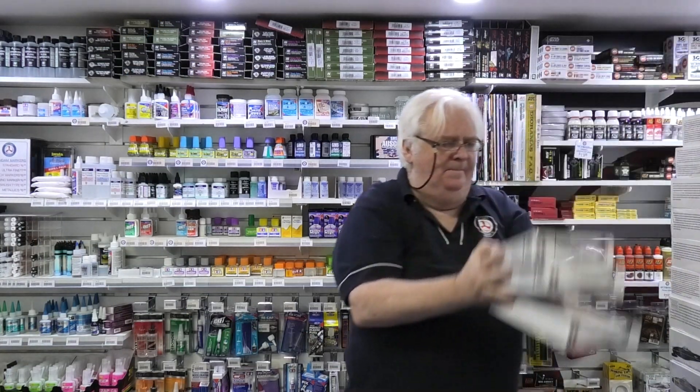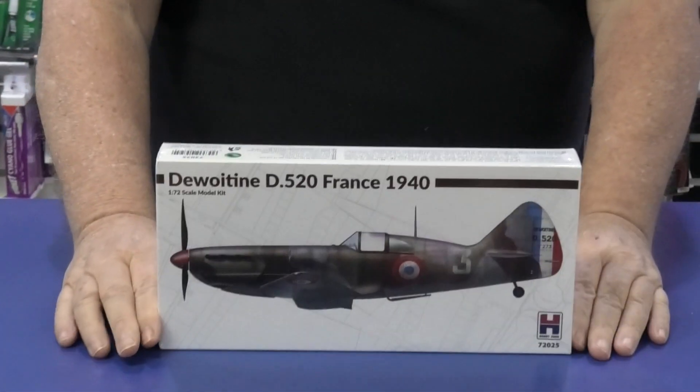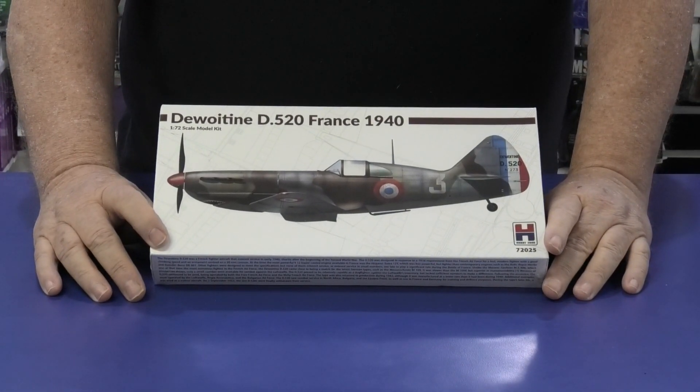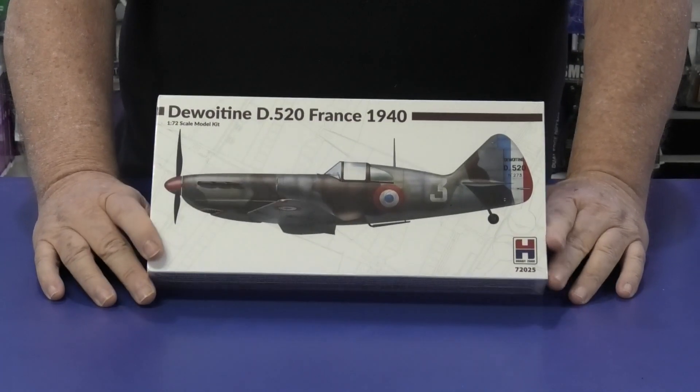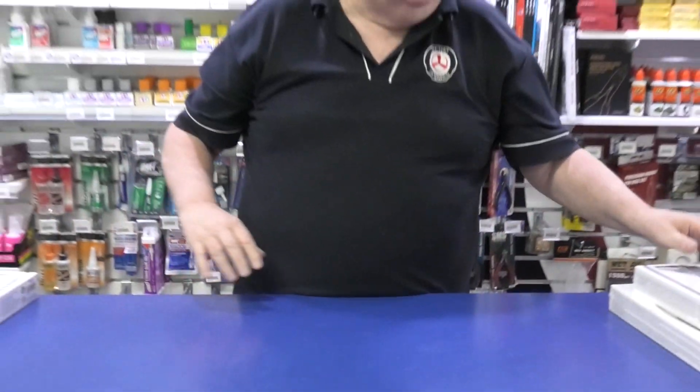First, from them in 1/72nd scale, this is the Dewoitine 520 — I believe that's the Hasegawa kit. Nice kit, goes together well, hasn't been around for a while as far as I know from Hasegawa, so if you're chasing a French aircraft, that's pretty cool.